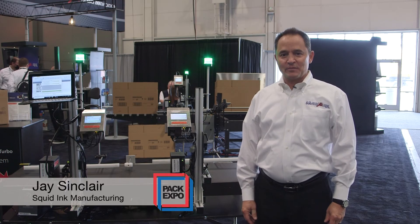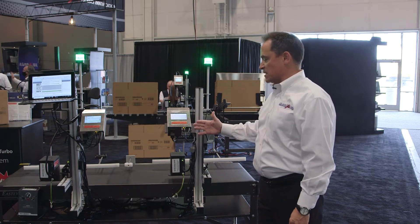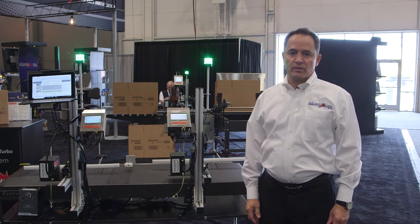Hey everybody, Jay Sinclair with Squid Ink Manufacturing. We're here at Pack Expo today showing our brand new Co-Pilot Max 512i turbo high-res inkjet printing system.